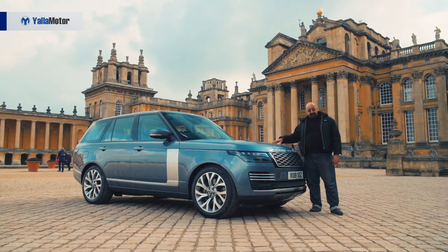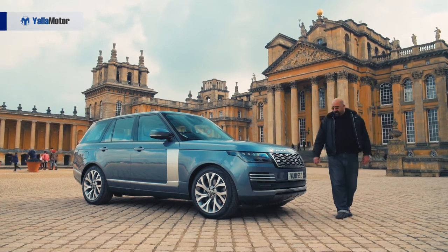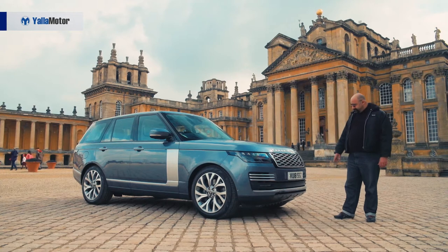Naturally, being a Range Rover it's four-wheel drive and fully off-road capable, and it's part of the revised facelifted Range Rover range.